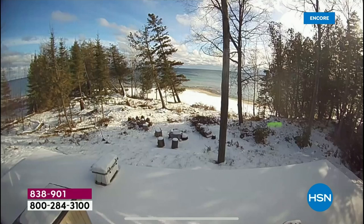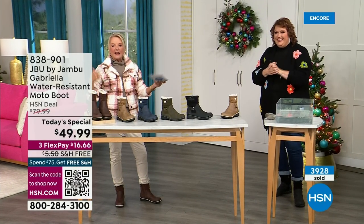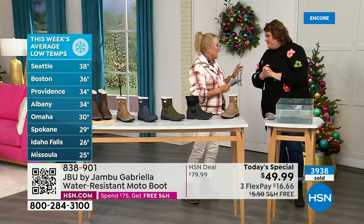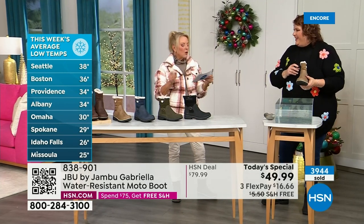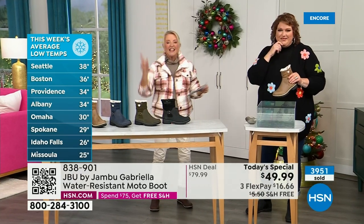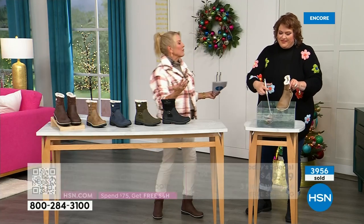Denver's had snow, Boise's had it, Green Bay, Madison Wisconsin, Grand Rapids Michigan, Vermont, Connecticut, Maine, Minnesota — and this is a headline I just read: they are predicting a powerful weekend storm to bring rain and snow to millions across central and eastern U.S. this weekend. So it's the perfect time to get it — you'll be ready for the rest of the bad weather.